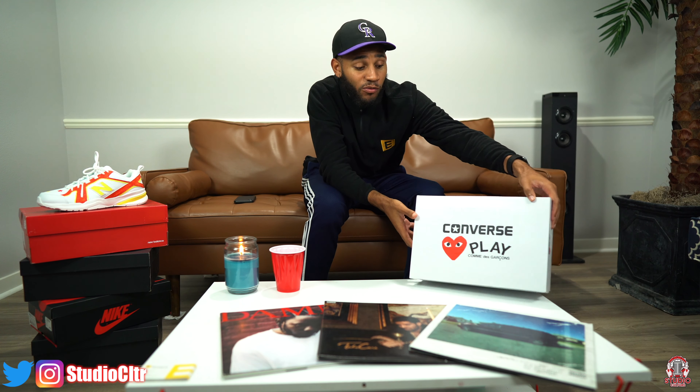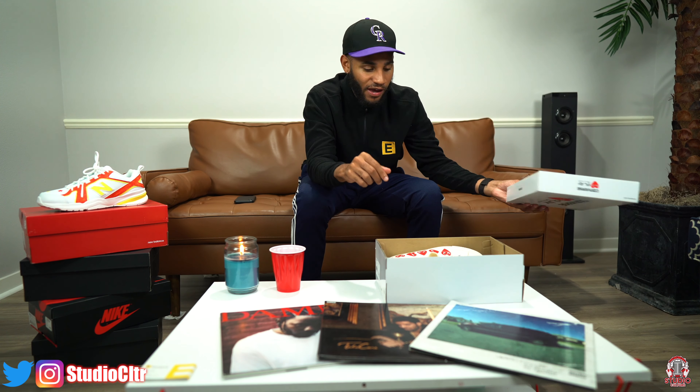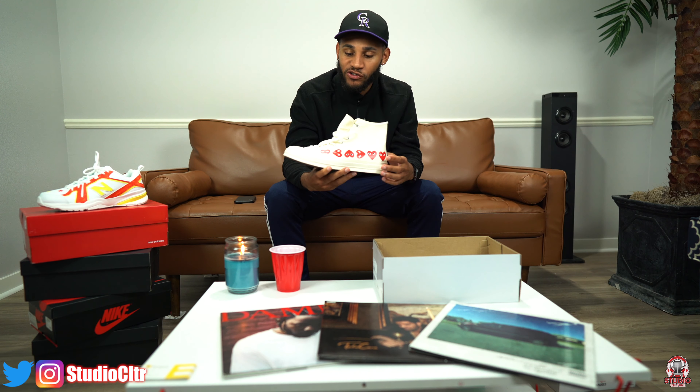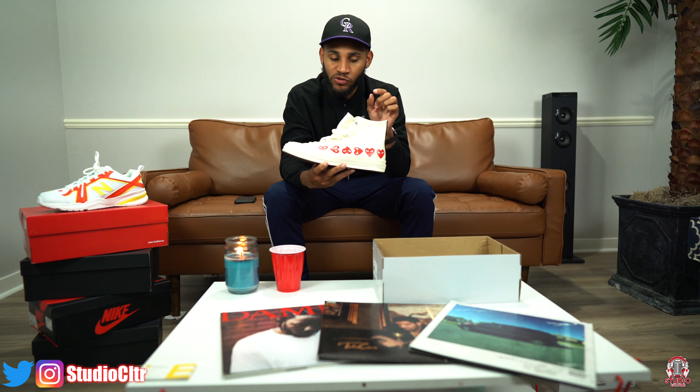Without further ado, let's go ahead and jump into the Comme des Garçons Chuck Taylor's. Today we have the multi-heart Comme des Garçons. Straight out the box, you can see we've got the nice off-white going on, which is very special about this shoe.